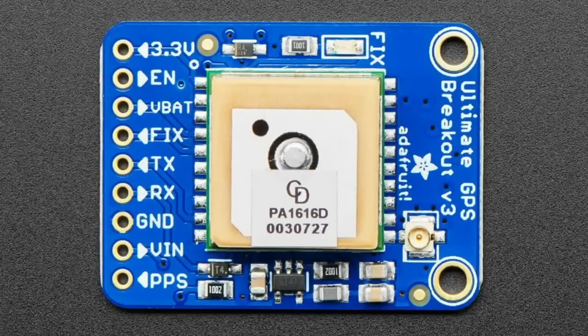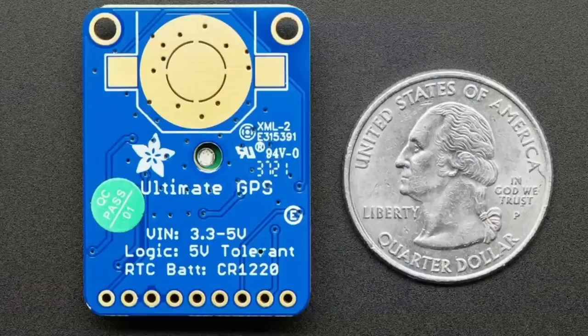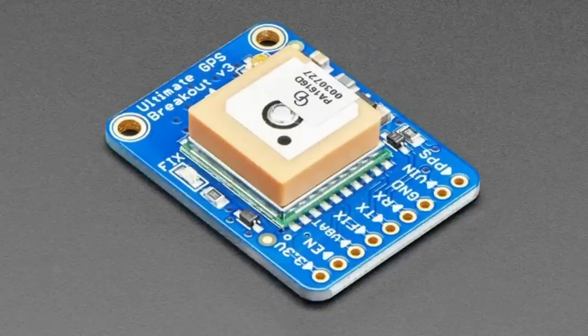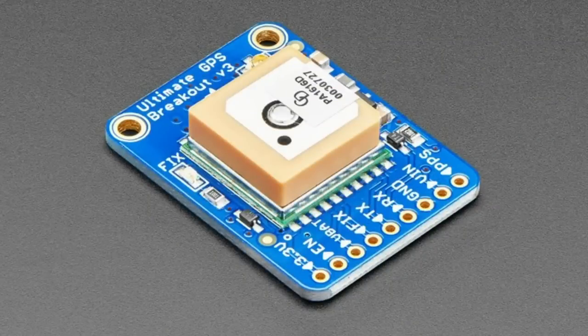There's also Beidou, which I think is the Chinese system — it's not quite up and running yet but this module can be updated to support it. Basically the RF system can support other frequencies and readings of those other systems, which could be handy because if you're in a place where you don't have a lot of GPS satellites available, you might be able to get Galileo or GLONASS signals and still calculate location.